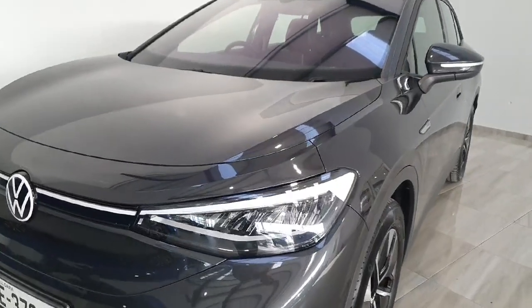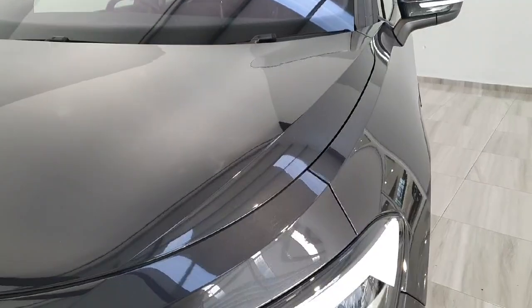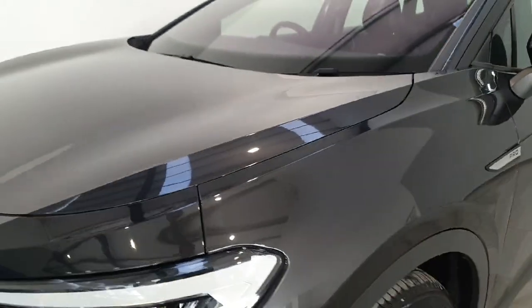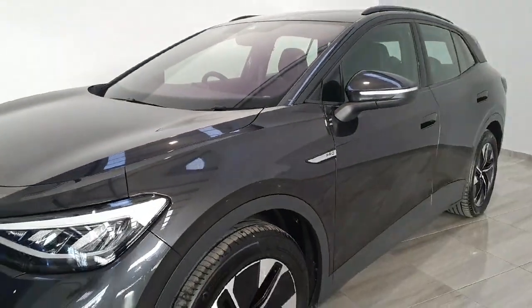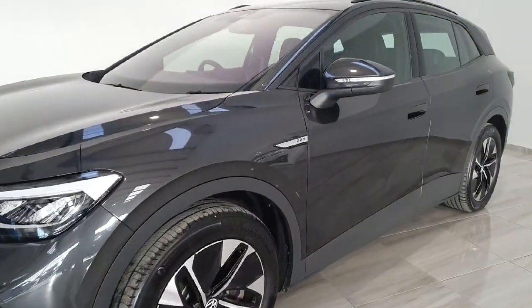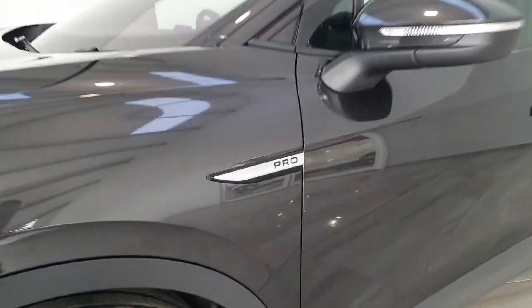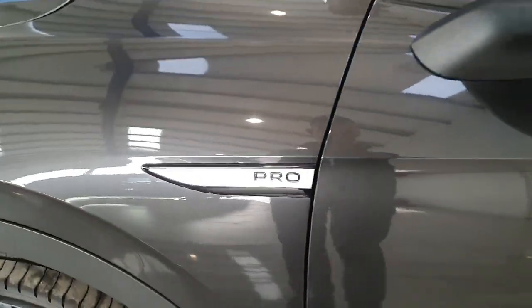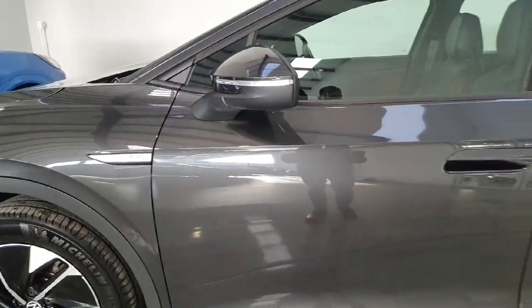This vehicle is finished in a two-tone metallic grey. Continuing around the vehicle, you do have the Pro symbols on metallic black badges.